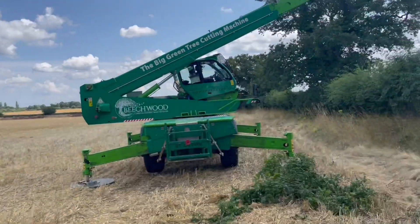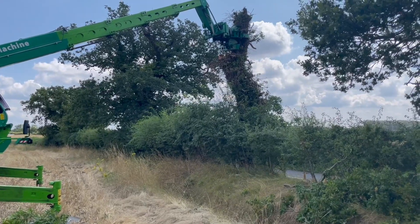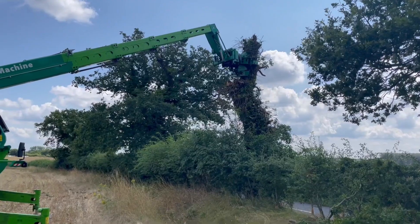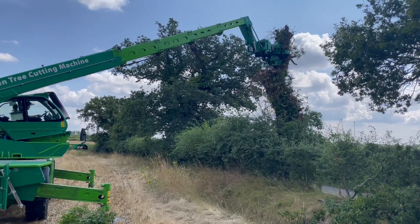We're going to show you how we cut a section out with our West Tech on our big green tree cutting machine. He's just lining up the head, which is the West Tech up there. Once he's got a good grip of that section and feels comfortable with it, he's going to start the cutting process. The saw's going to come out, cut through the section, and then he's going to lift it away.